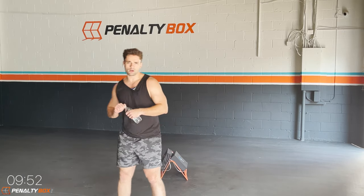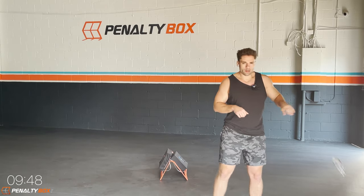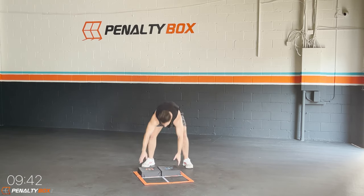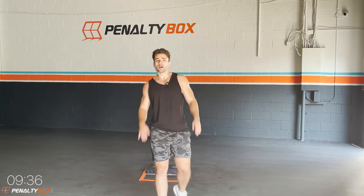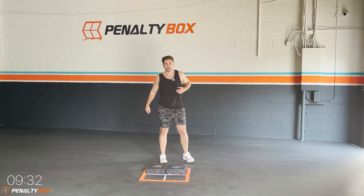Stretch out, whatever you guys got to stretch out, we'll get it done. We're already sweating here at the Penalty Box Fit station — how you guys feel? Ten seconds to stretch it out — pause this video if needed. Otherwise, we're gonna get right into it. We're excited to kill this workout!